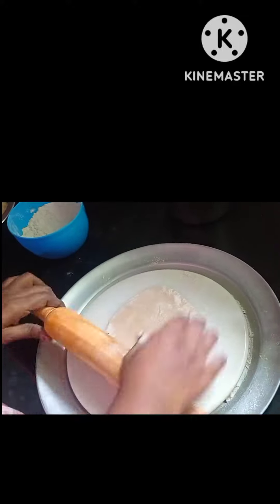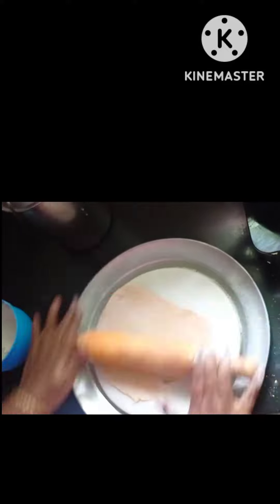Hi friends, good morning, how are you? I am very happy to see you in Bangalore. Please comment on your channel. What we are going to show you in this video is Kit's lunch box recipe.